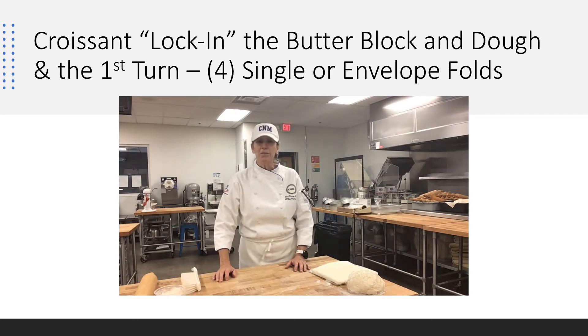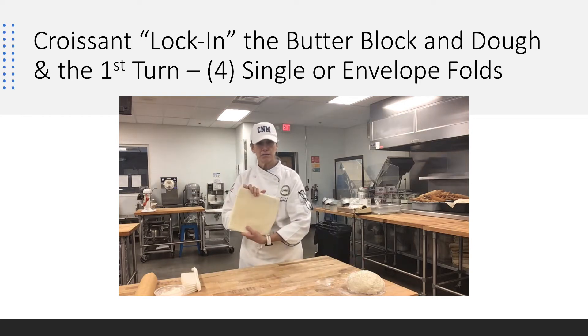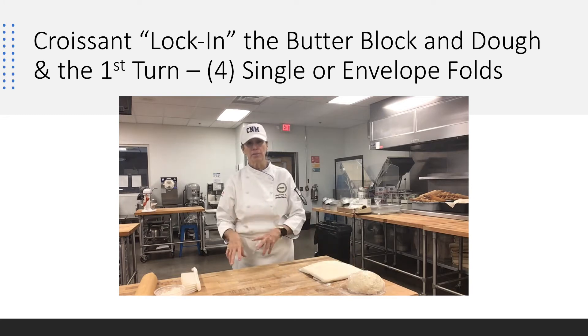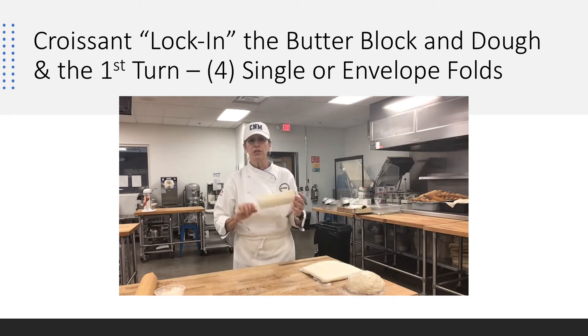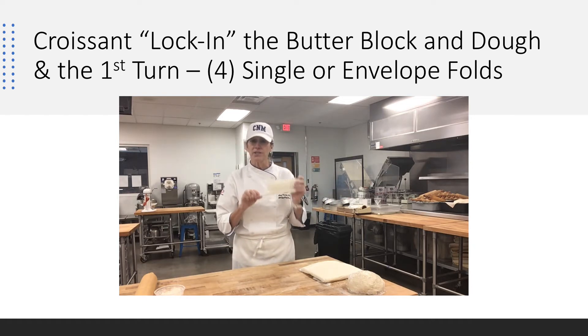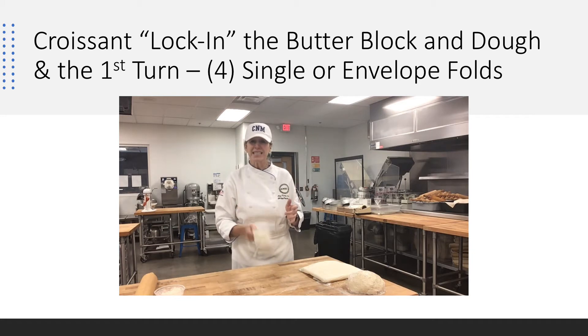This is where we're going to lock our butter block into our dough for our puff pastry. I have my butter block right here, beautiful, and I have my dough that I made ahead of time. I like to make the dough, then the butter block. I have a bench brush, which with laminated dough is the most important thing you can use. We're going to make sure we're not sticking to the bench, and we're going to dust all the flour off every single time.